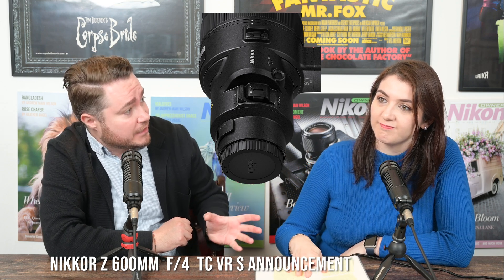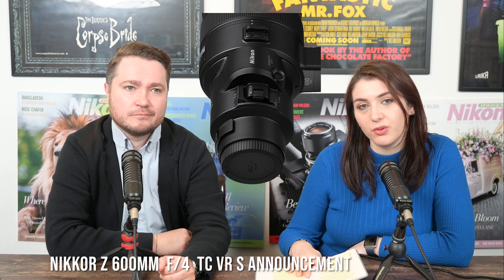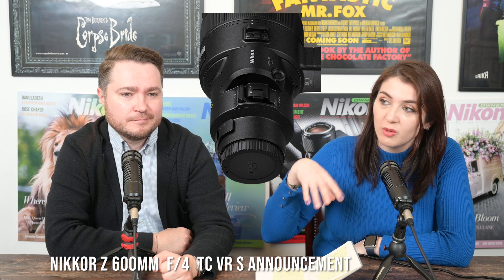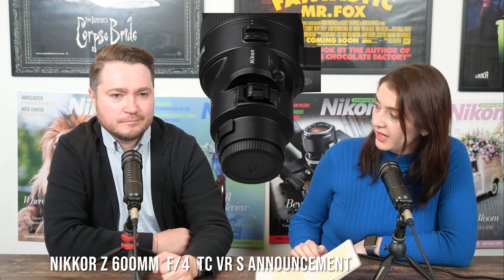You can also use it with other teleconverters. You can add the Z TC-1.4 or the Z 2x converter on top of the built-in converter for even longer reach, which is great.